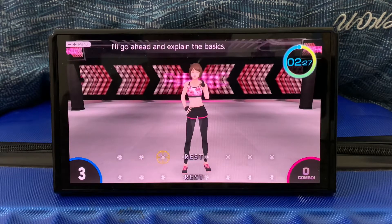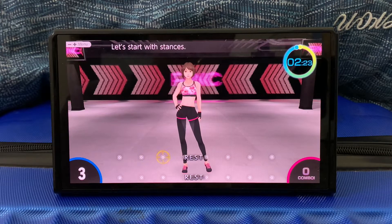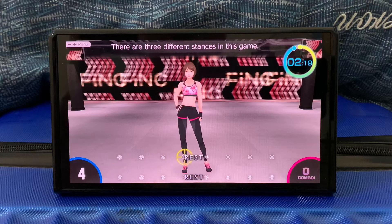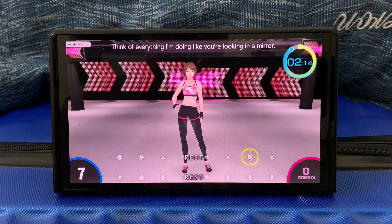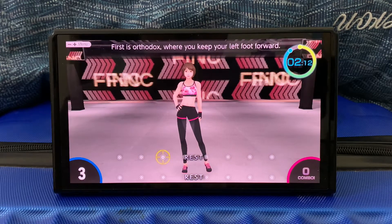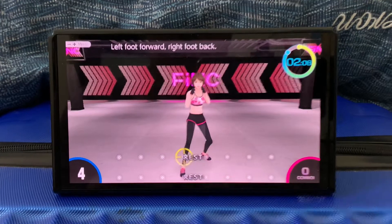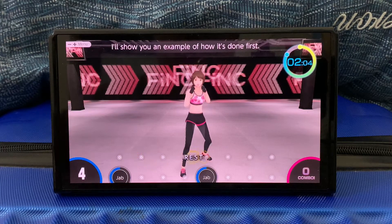I'll go ahead and explain the basics. Let's start with stances. There are three different stances in this game. Think of everything I'm doing when you're looking in a mirror. First is orthodox, when you keep your left foot forward — left foot forward, right foot back. I'll show you an example of how it's done first.